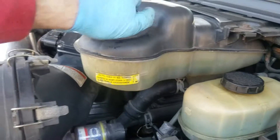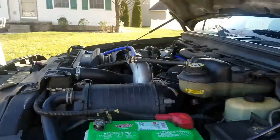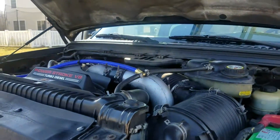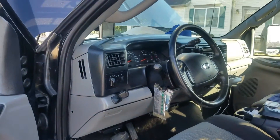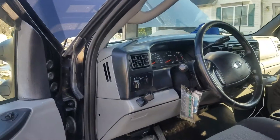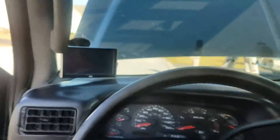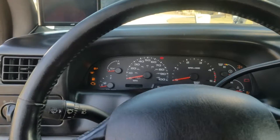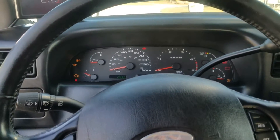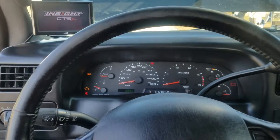Alright, back to everything — I'll start it up and see if I can set this anywhere. Got my Edge Insight CTS2 right there — start it up.